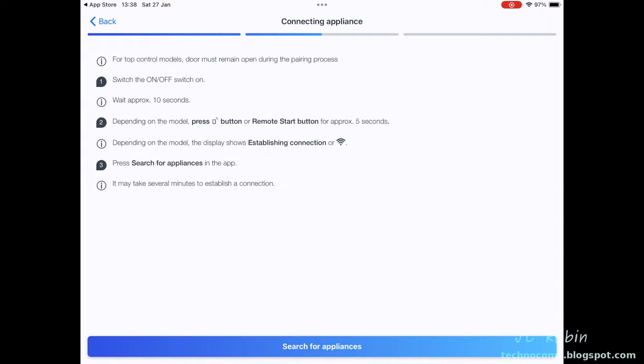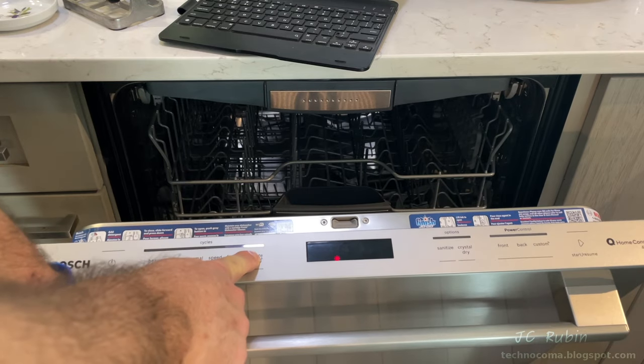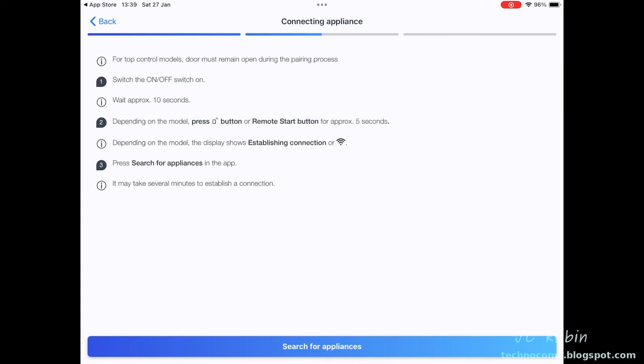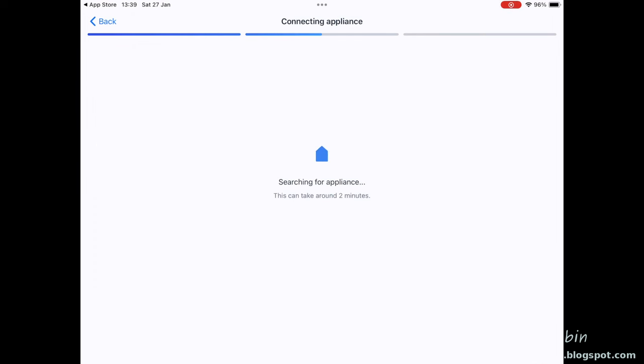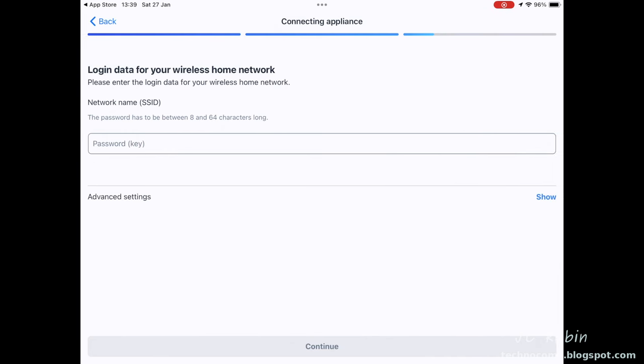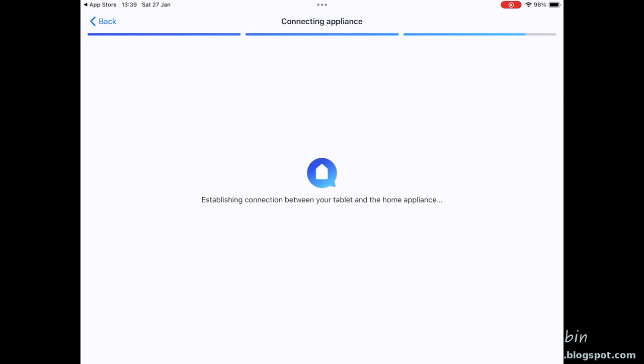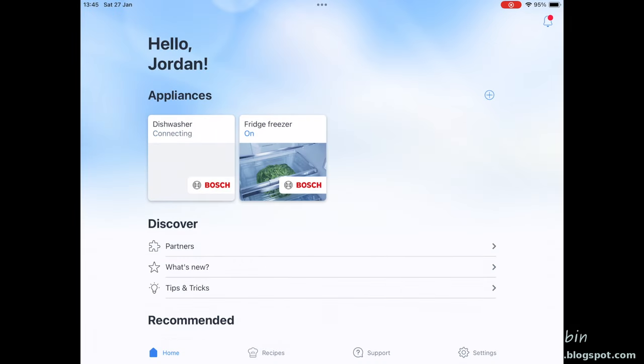It turns out it was my fault — I needed to first enable wireless on the dishwasher. Holding the remote start button for four seconds on the dishwasher, we see the Wi-Fi icon appear and wireless is now enabled. I click search for appliances, and after a few seconds it finds the appliance and connects. It then asks for my wireless router password, which I type in. The connection is established and it transfers data to set up the appliance, registering it on the server — though it got stuck there. Eventually I closed and restarted the app, and it had successfully registered both the dishwasher and refrigerator.